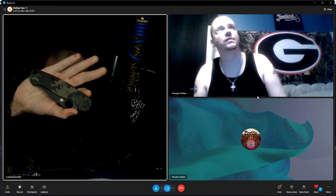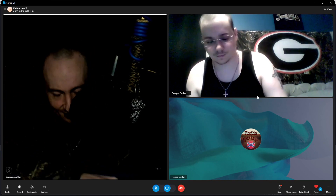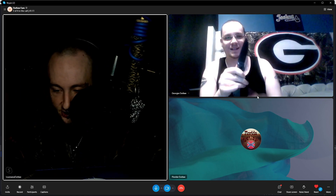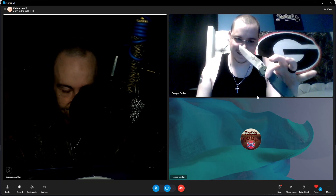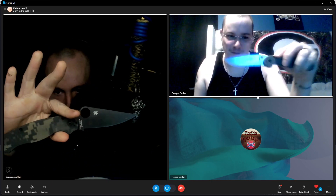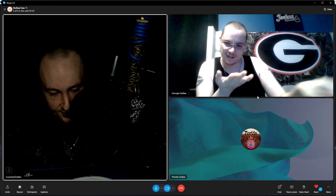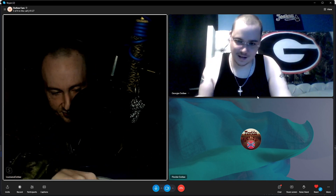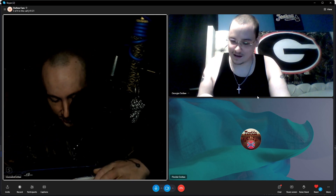My Benchmade is actually out in the truck right now. My cousin sharpened this one for me. If I had my knife sharpening system here I would get a really good edge on it, but this will do.